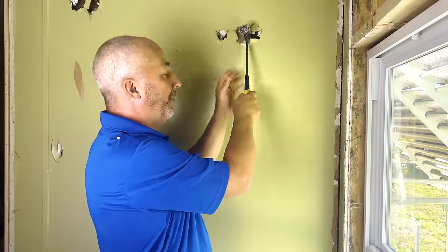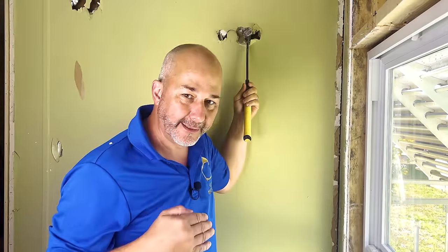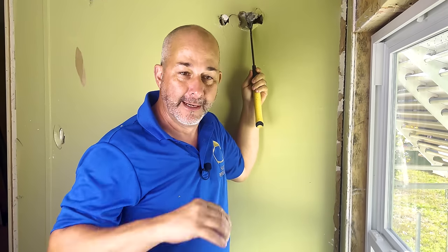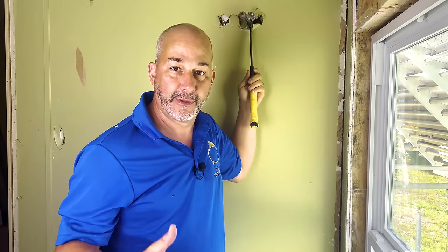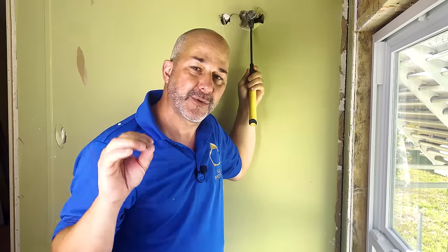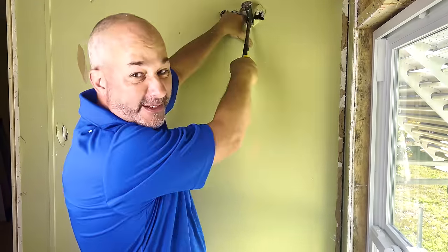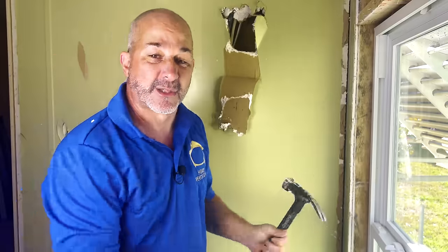Hey guys, Jeff here. Today's video I'm going to show you how to go from an open exposed wall cavity to a completely finished soundproof room. This is going to be a great assembly for anybody making a music room, theater room, or office — or just trying to insulate a bedroom for a little bit of peace and quiet. At the end of this video I'm going to do a sound test as well.